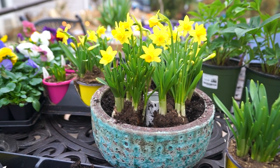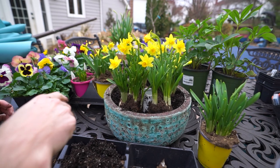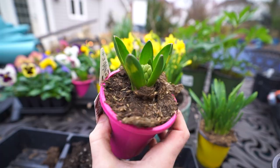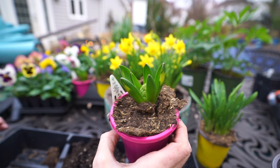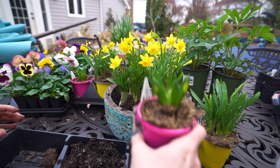It already looks so good. I have three more of the tete-a-tetes, but I may not see myself fitting them all in there, because I also have the hyacinths, which are fairly large. Hyacinths tend to take up a good amount of space. I want to keep adding to this, but I need to leave room for these three hyacinths. Hopefully I'll be able to squeeze a few pansies in there too.